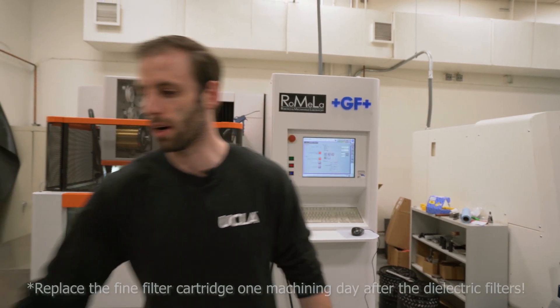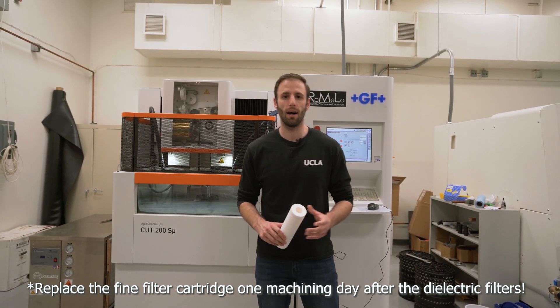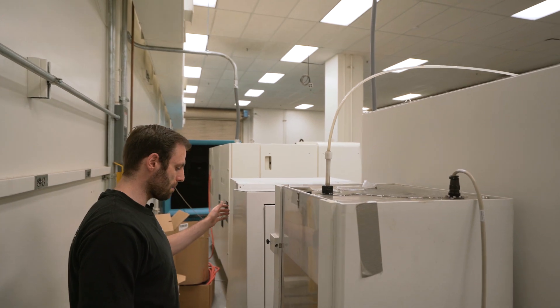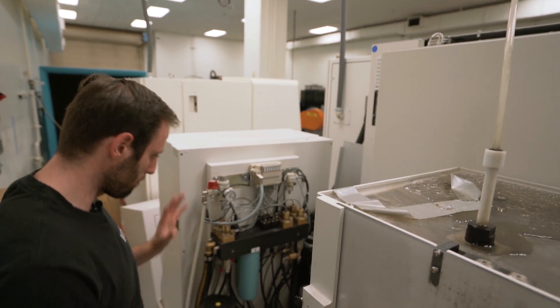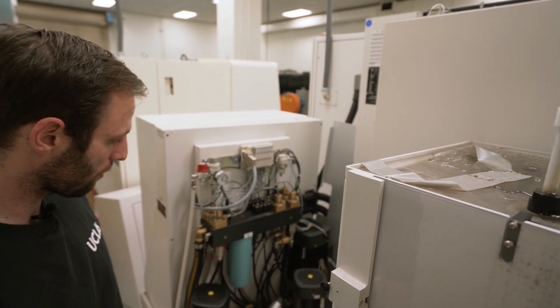Now we're going to replace the small filter in the back. We need a new filter, so we'll go to the back and grab the dirty one. The filter actually sits under this cabinet and I'm just going to remove the entire cover. This is the pneumatic manifold, and here is the housing for the filter that we're talking about.